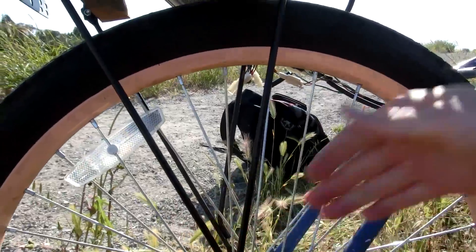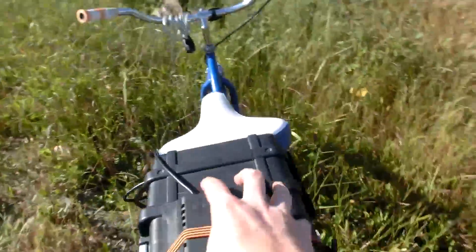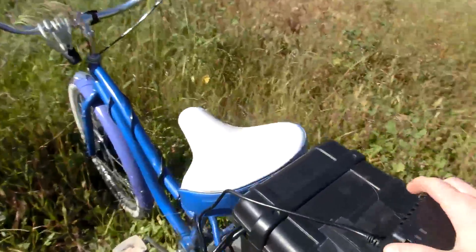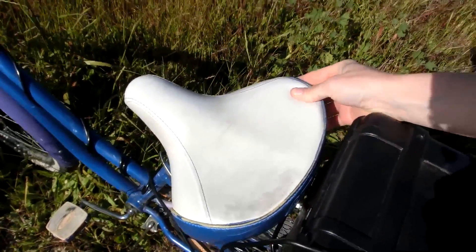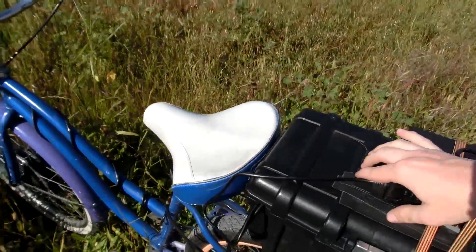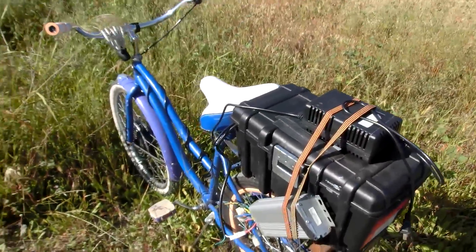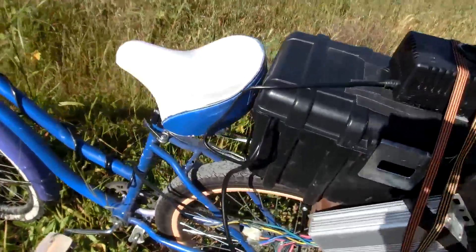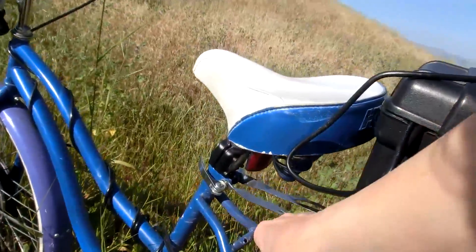My main issue with this, though, is that it's a bit wobbly. Whenever I turn, this rack moves independently of the actual bicycle, so I can move the bicycle back and forth. That can be a little bit of an issue — it took some getting used to, but I think it's doing okay. My other issue is that this rack didn't come with all the parts to mount it, so I had to kind of scrounge them from the other ones.